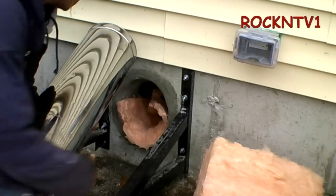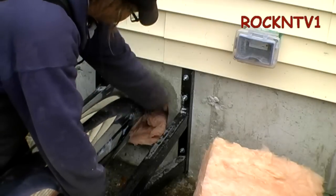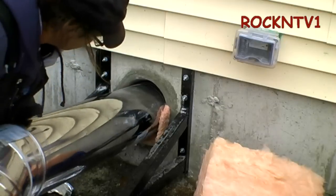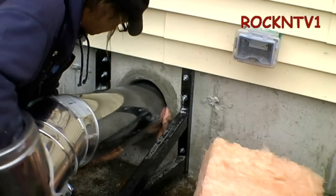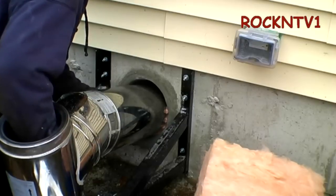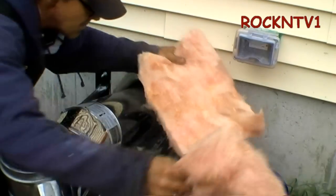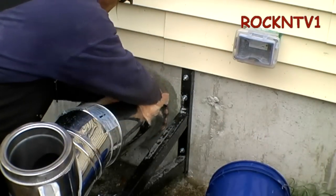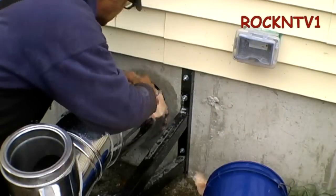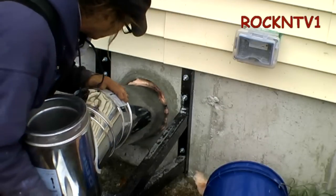I don't know how this is going to work because my hole's pretty tight. You might have to stuff the fiberglass insulation from the inside. That's just to give a little padding to the pipe so she doesn't deform herself too badly there.